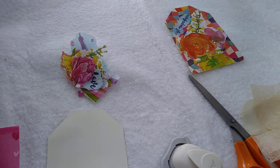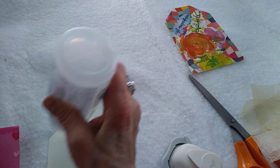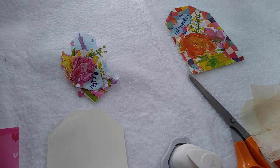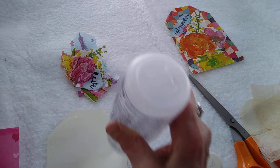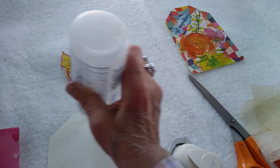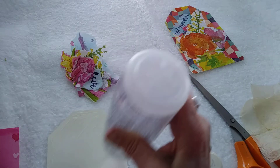Here's my Fabri-Tac glue. I should buy stock in Fabri-Tac glue as much as I use — become an investor.